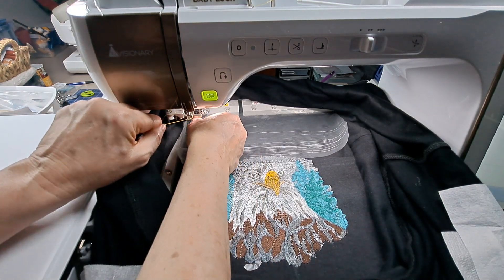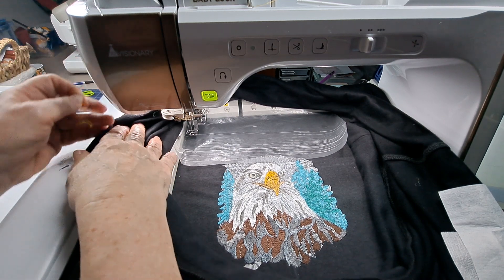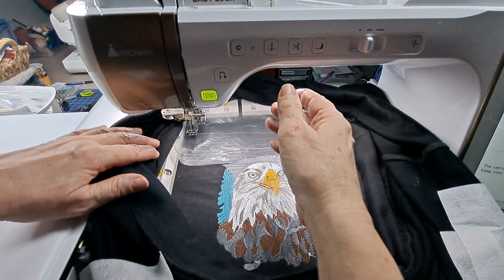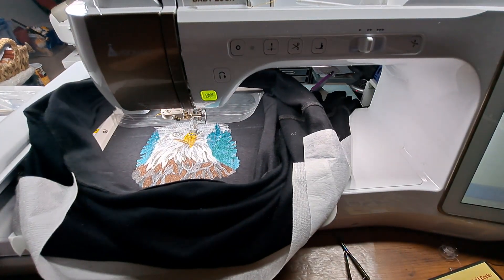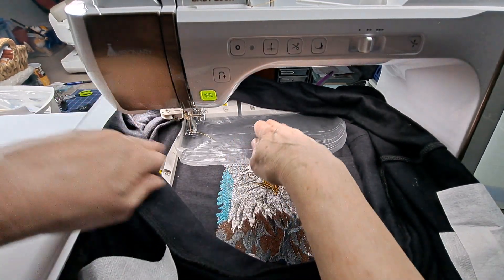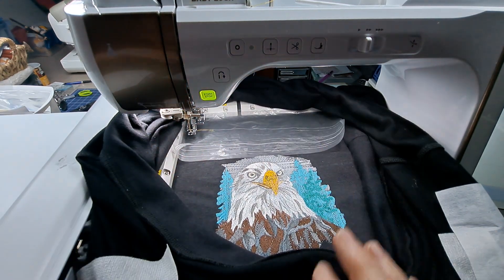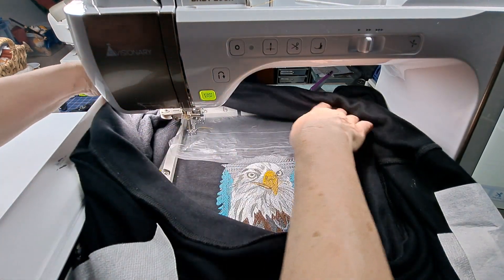In my first video I talked about how when you're doing these embroidery designs — oops — it's actually threading the needle for me, so that's a nice thing that I love. It went ahead and did that and now I'm ready to go, so we shall see how this goes.